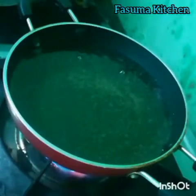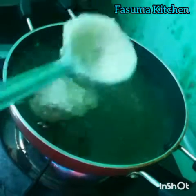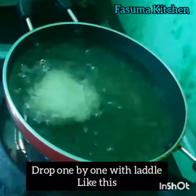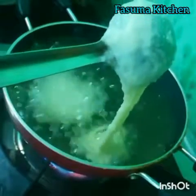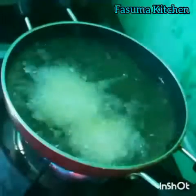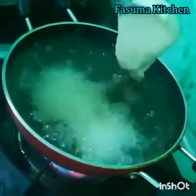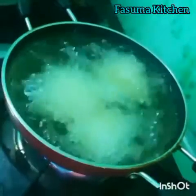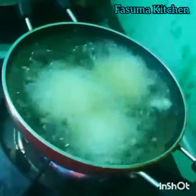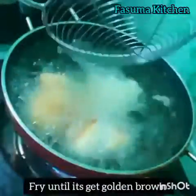Keep a kadai on the stove. Heat oil for frying. Drop the batter one by one with a ladle like this. Pour one by one. Flip it after a few seconds.